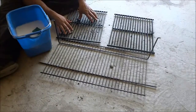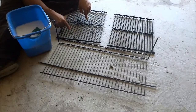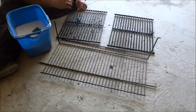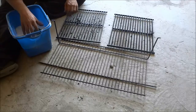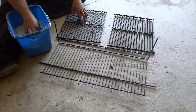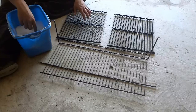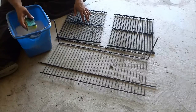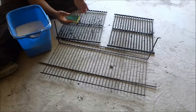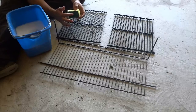Now that I have the barbecue grills in the garage, I can actually clean them. To clean them, I am going to be using a very simple mixture of dish soap and water — I have mixed some dish soap into the water. And I have this sponge right here, which has a scratchy surface on one side, often referred to as a scouring pad. I will be using that scratchy surface.